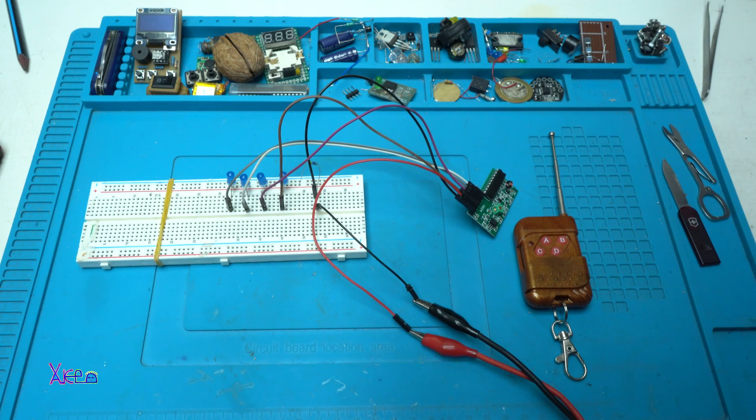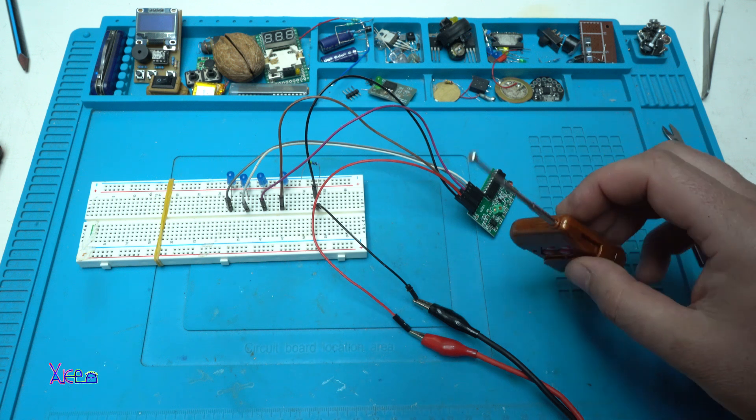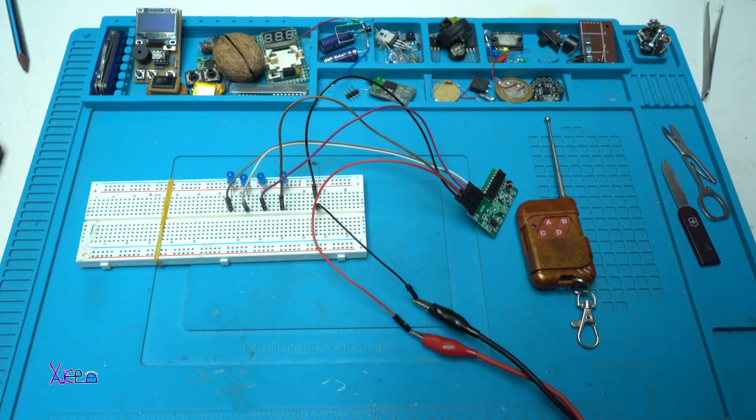That was a quick video review for the cheapest 4-channel wireless controller from AliExpress. I hope you like it. Please give a like, share the video, and subscribe to my channel.